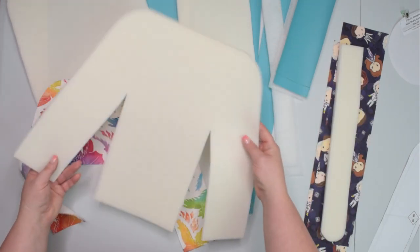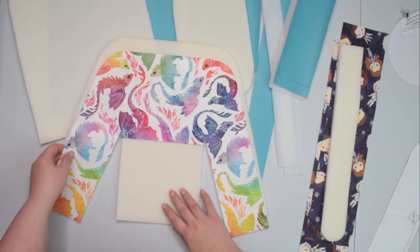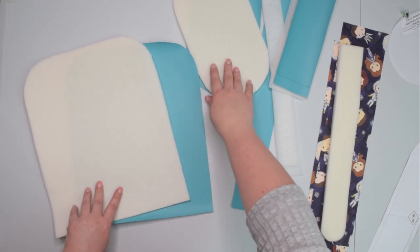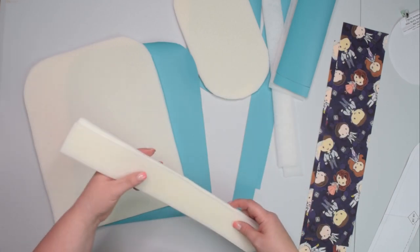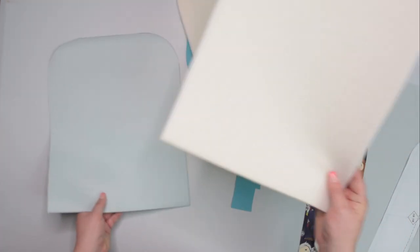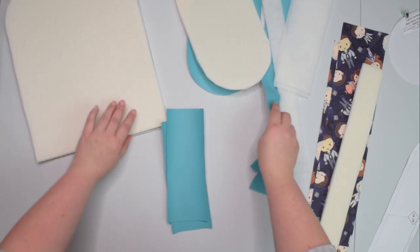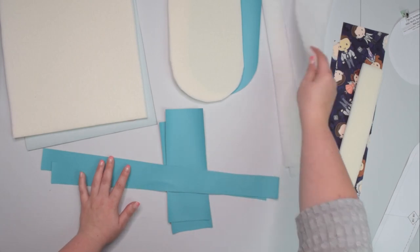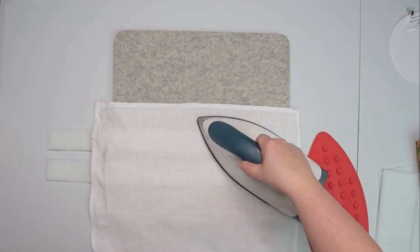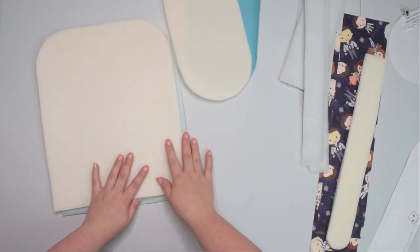Put the front stabilizer aside for now because we need to assemble the entire front panel before attaching the stabilizer to it. I am mixing different types of stabilizers today — using foam stabilizer for the front, back, base panel and straps for the regular McFly. I will pin the foam around to the back of the panel and then baste around all sides. For the side panels and zipper casing I decided to use fusible fleece instead to reduce bulk at the seams. Since this is a fusible stabilizer I will take it to the pressing station to fuse it to the back of the fabric.